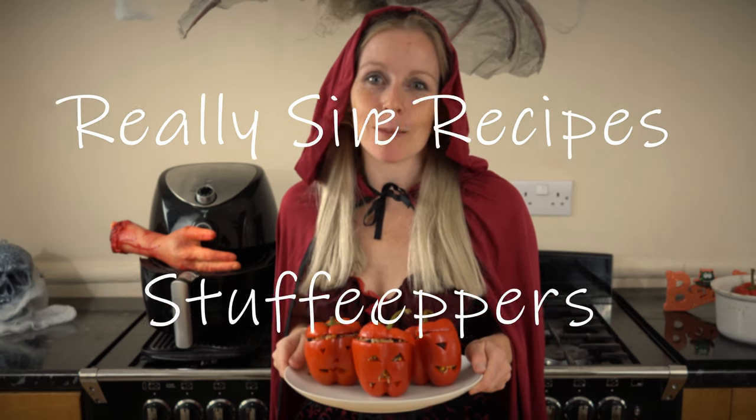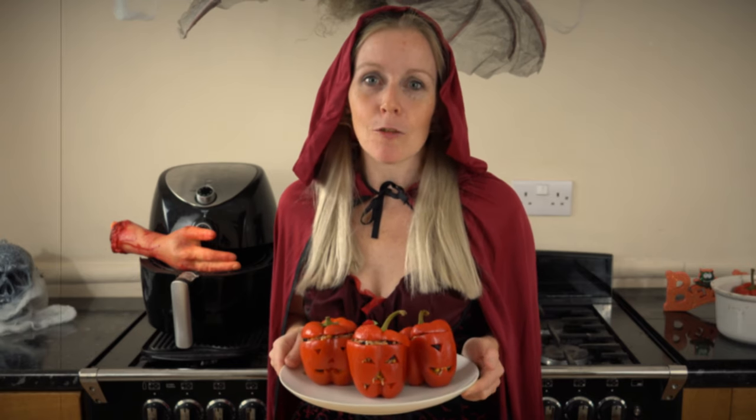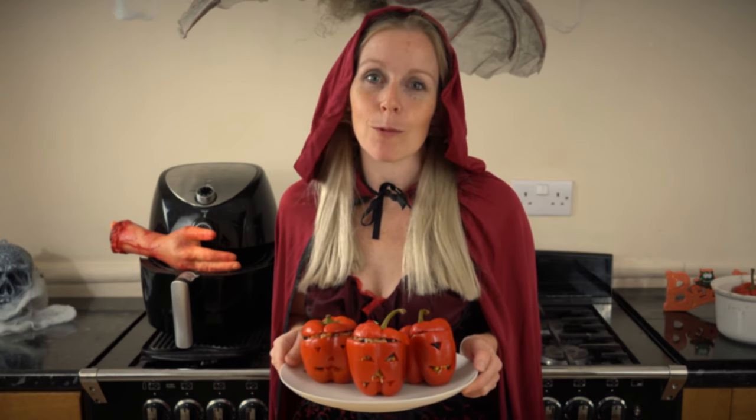Hi, I'm Emma with Really Simple Recipes and today is a Halloween special. We're going to be doing stuffed peppers and we're going to carve them like we would a pumpkin.